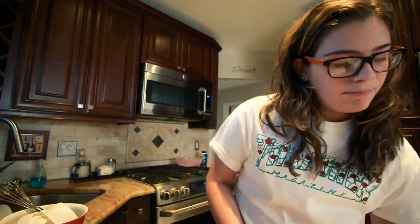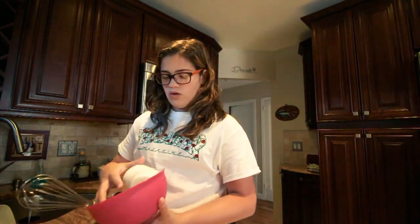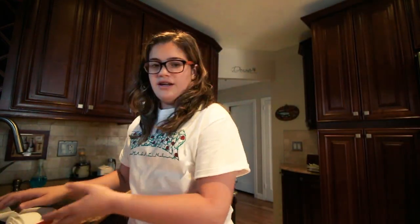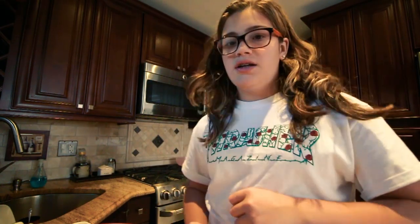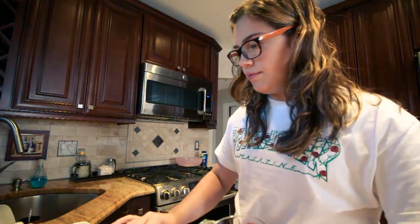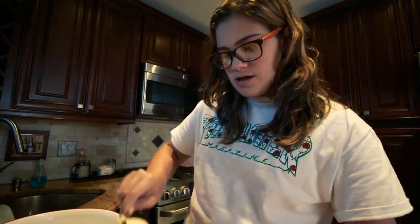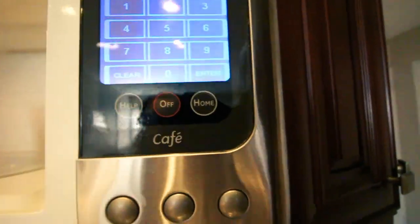So first it says in a medium bowl we gotta combine the stuff. This is a large bowl, so we're gonna do it in there because it makes a lot, guys. I'm telling you. It's like 9:16 in the morning. First thing is butter — we gotta microwave this. A cup of butter, that's a lot of butter, but you know. We're gonna try a minute 15.